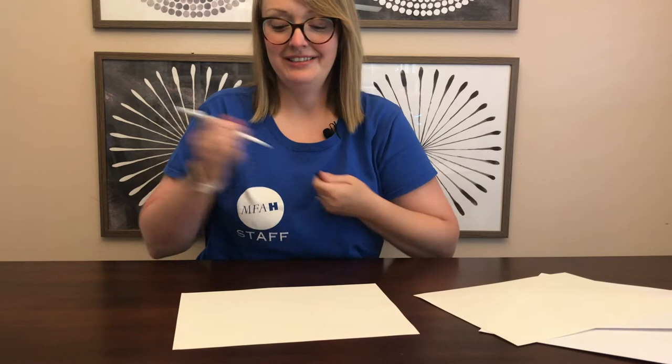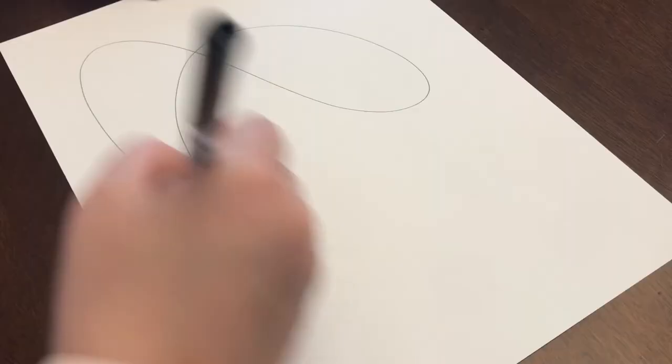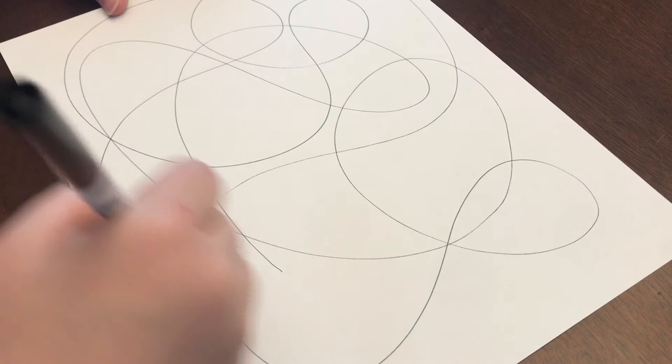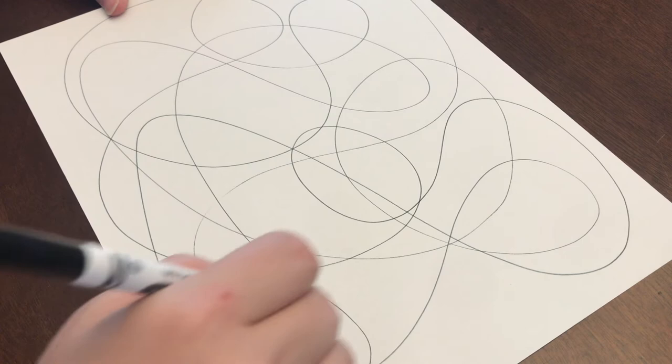Your first step for this project is to take your marker and draw shapes — organic or geometric shapes — all around the paper, but you can't lift your marker. So it's just one long line. You can make squiggles, long lines or short lines. The idea is to fill the paper with as many areas as you can.